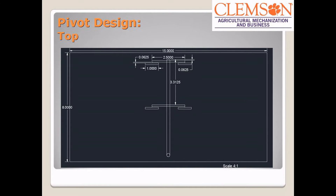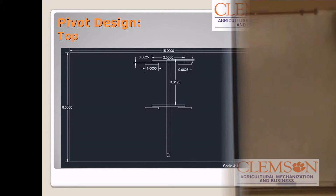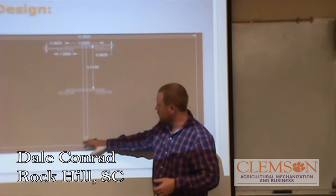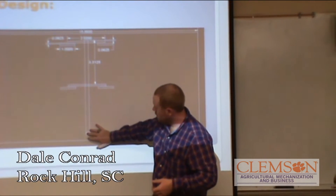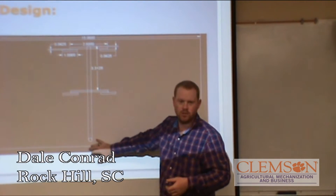This is the top view, and this shows about how wide it is and about how long we have to take the spacing from the base of the pivot. One thing too that we had to look at was the spacing from the base of the pivot to the edge of the board.